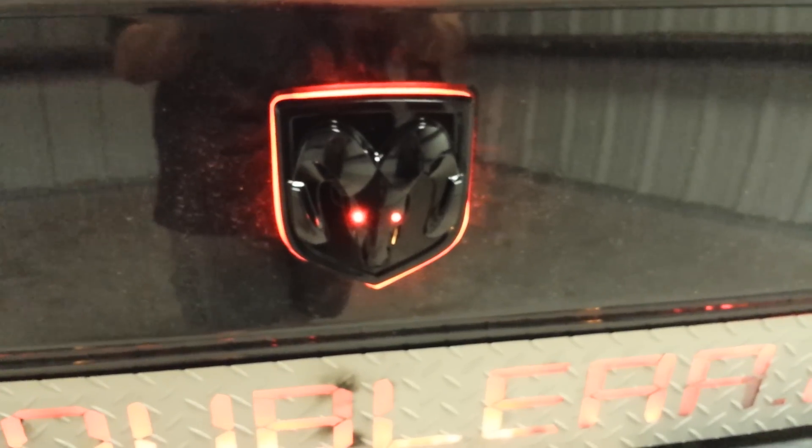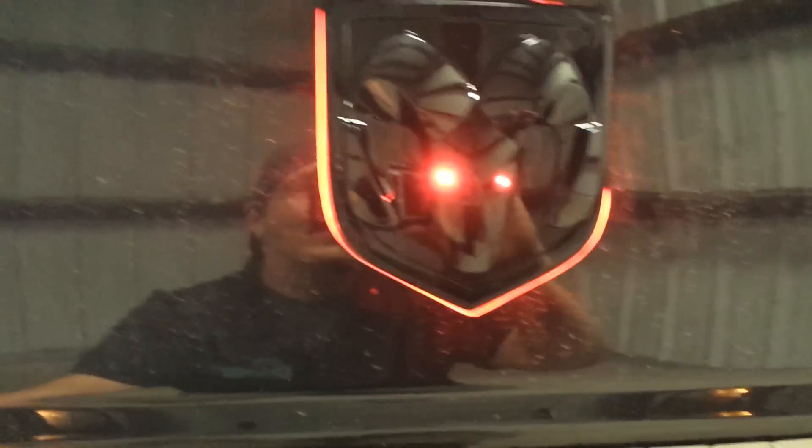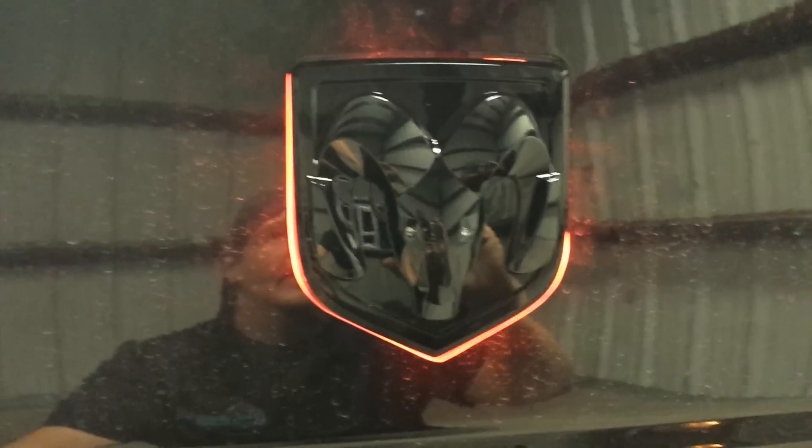Now hit the brakes, and we have the eyes that light up with the brakes. Let off of it, light it and hit it again.